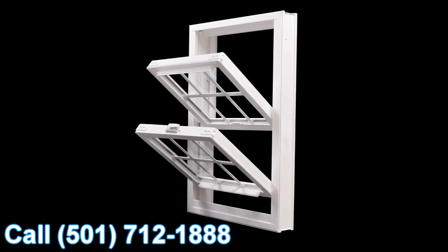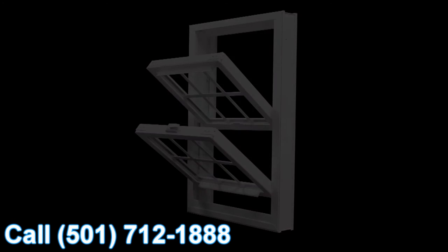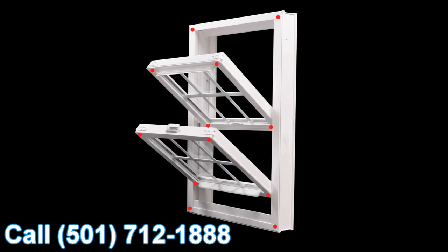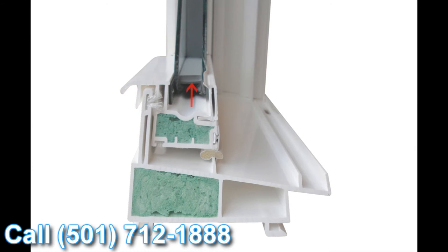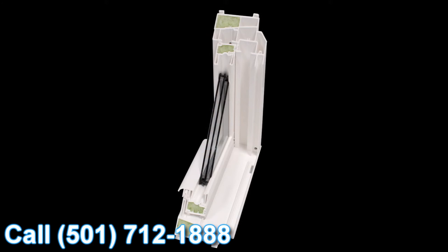We've talked about many features and benefits of the Lotus window today — from the 12-point fusion welded technology to the Certiforce Constant Force balance system, all the way down to the super spacer glazing system. The final standard feature I wanted to go over today was the triple glass system in the Lotus window, and we call that the Ultra S glass system.